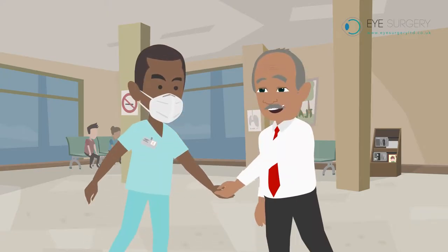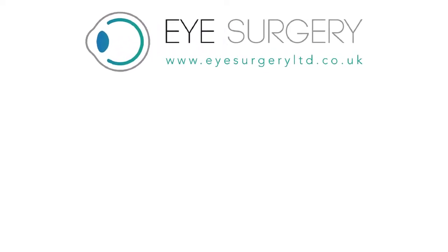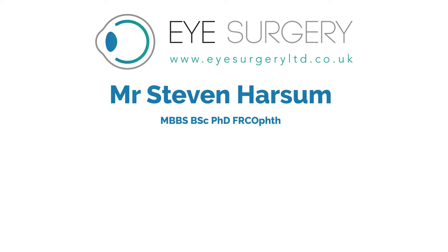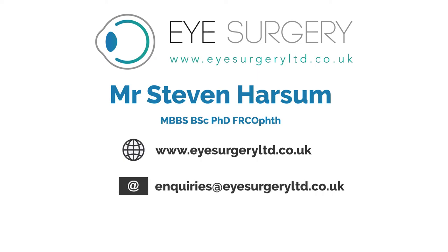After surgery with Mr. Harsom, there will be no need to posture or be sedentary. If you would like to know more, please consult Mr. Stephen Harsom. Visit us at www.eyesurgeryltd.co.uk, contact us at inquiries@eyesurgeryltd.co.uk, or call us on 0207 1128 246.